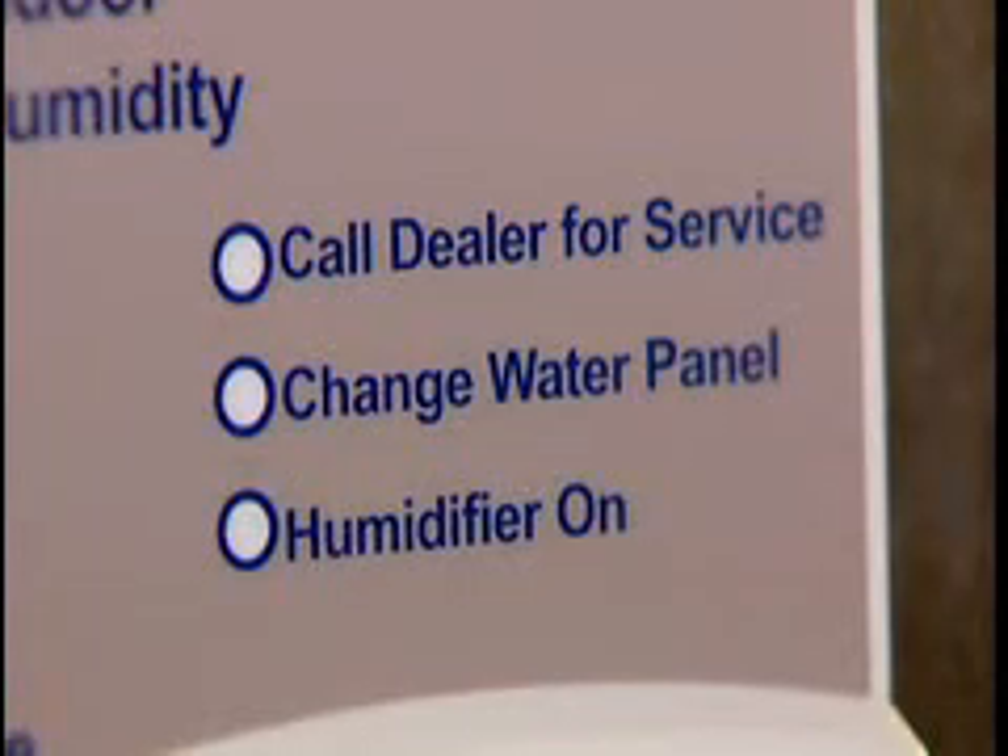For the water panel, you'll notice that this metal mesh has a special white coating all over it — that's normal. This is a special coating that aids the evaporation process. Over time, water deposits begin to form on the water panel, clogging the aluminum mesh and reducing its efficiency. Your humidifier control monitors the operating time and lets you know when it's time to be replaced. For the best performance, change your water panel annually.